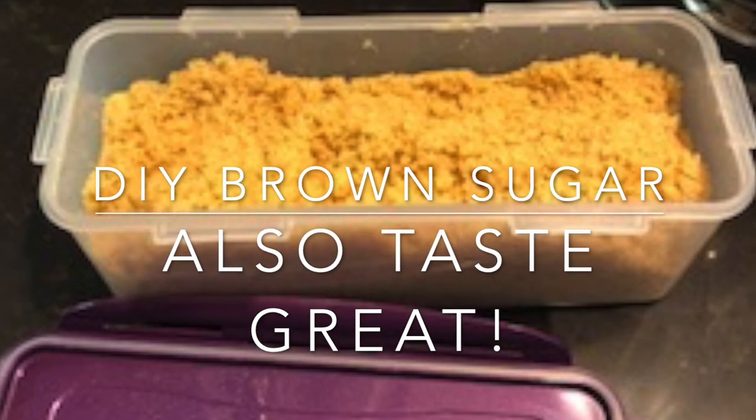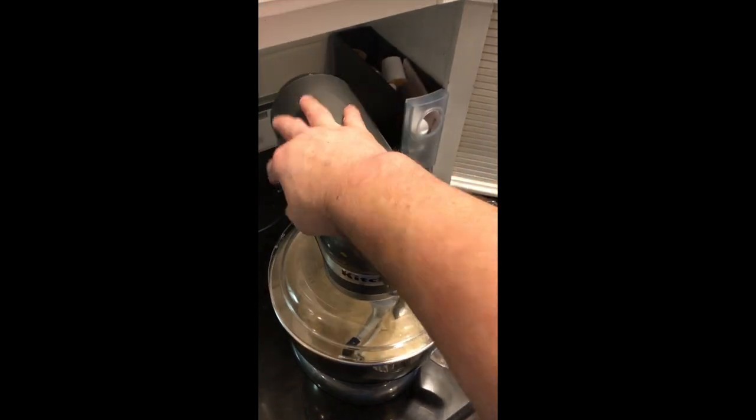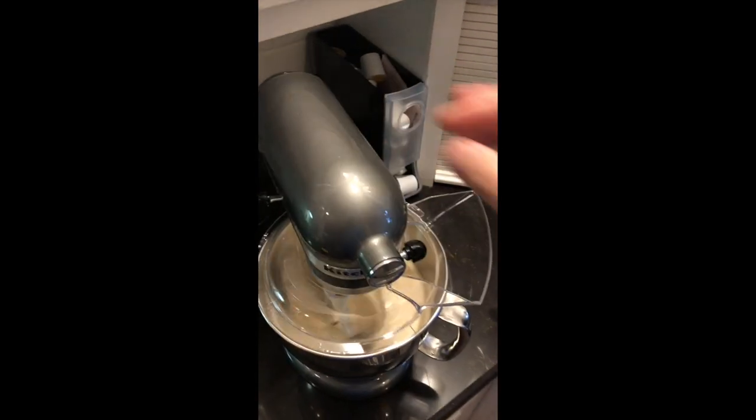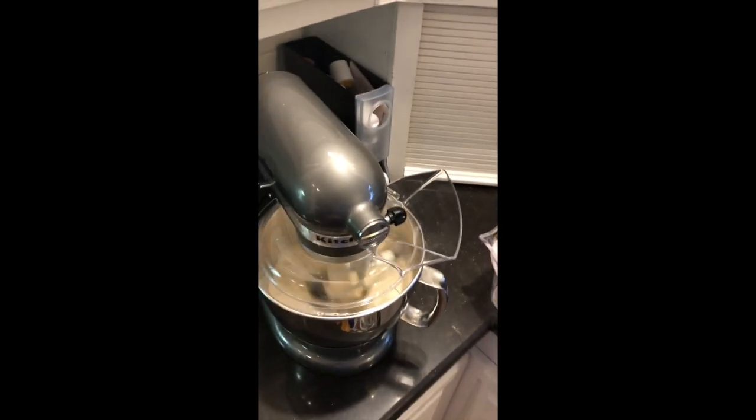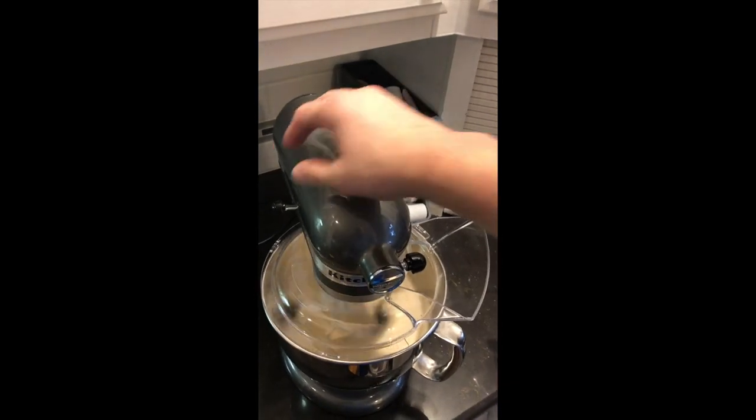Hello YouTube. Today we're going to make our own brown sugar. This is really super easy. As you can see, all that's in brown sugar is a natural sugar and molasses. So we're starting with an unrefined all natural sugar called Moreno's Pure Cane Sugar, and we're going to use Grandma's Old Fashioned Molasses and a little bit of my homemade Spiced Rum Vanilla.